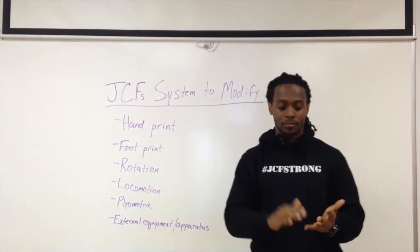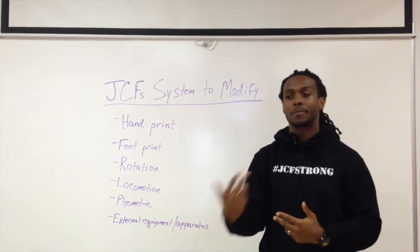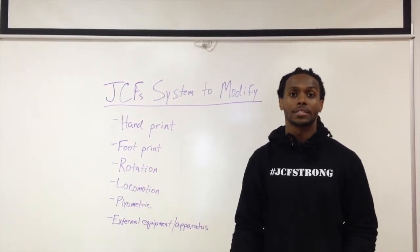The first thing we want to ask is: what is the objective? Is it strength training or is it metabolic training, which we call our cardio days here at JCF?